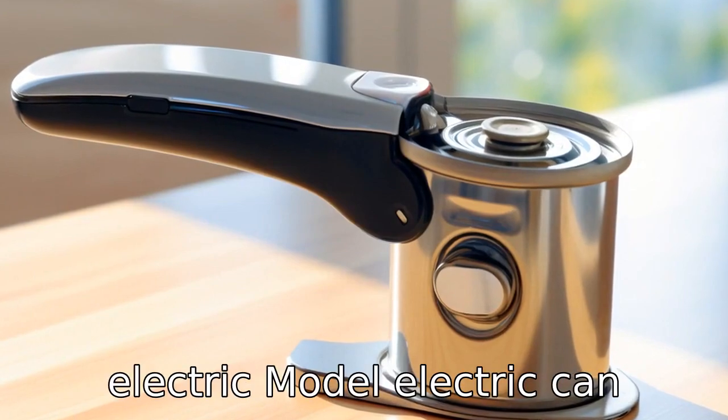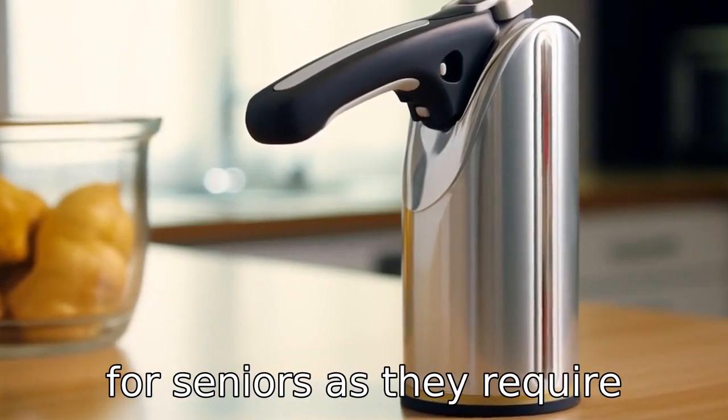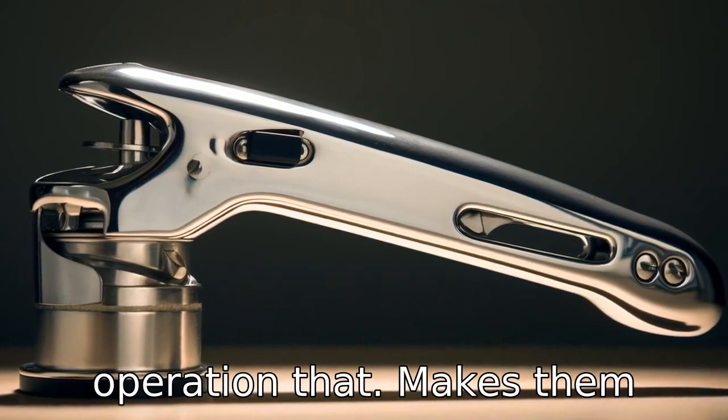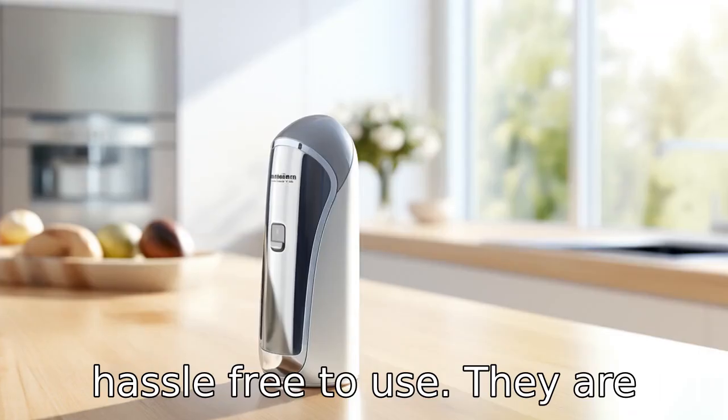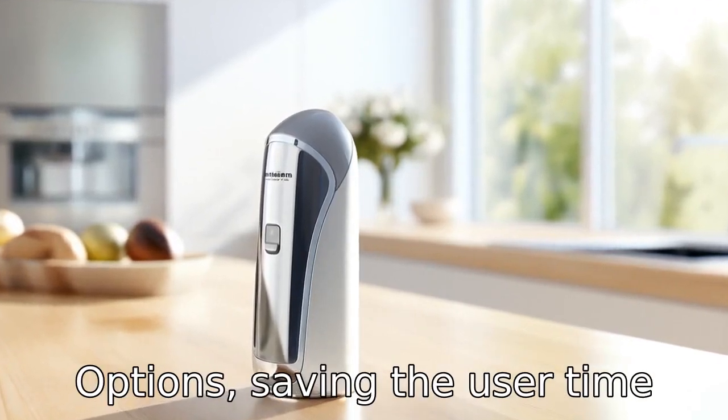Tip 2: Select an electric model. Electric can openers can be a great choice for seniors as they require little hand strength. They typically have a one-touch operation that makes them hassle-free to use. They are also usually faster than manual options, saving the user time and energy.